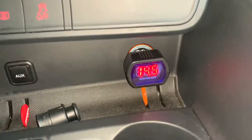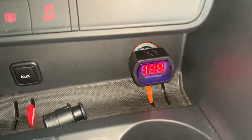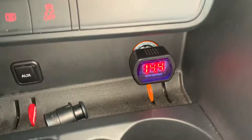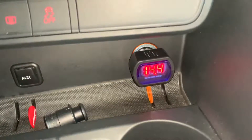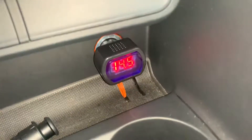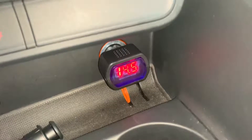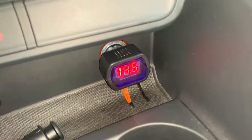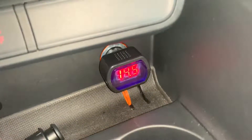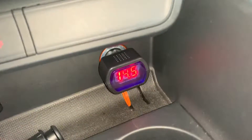Now I've set the engine running, and you can see 14.4 volts. That means our alternator is working well. So with this cigarette lighter voltage check device, you can check your alternator and your battery in one step, from inside your car.